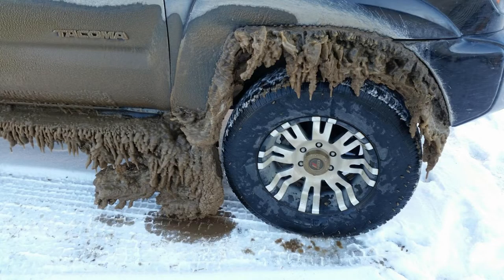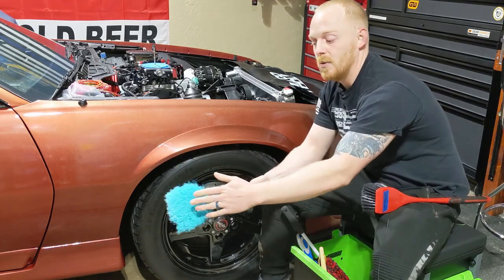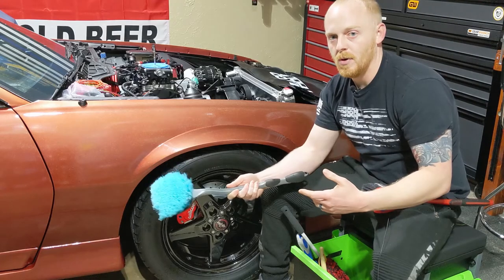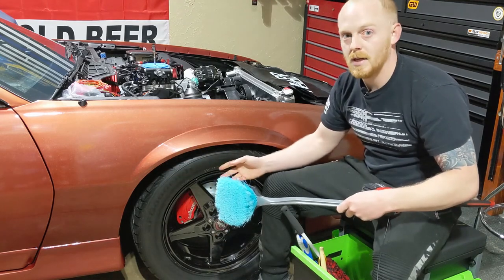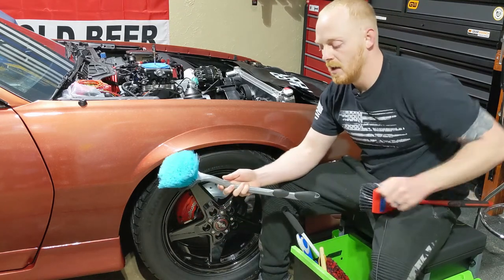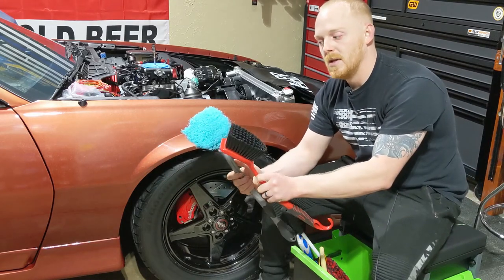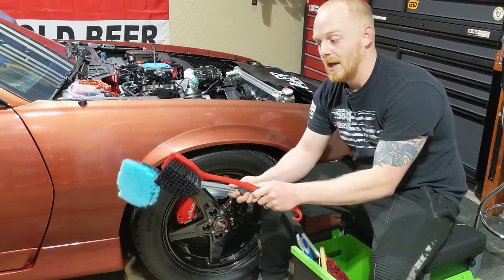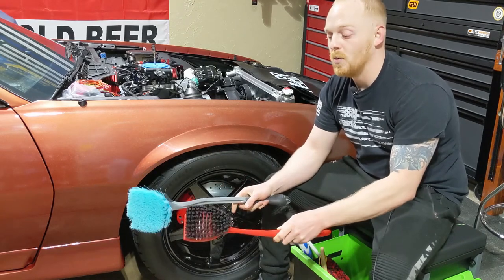Now if it's not as bad, or if you have a tighter wheel well, this is a softer bristle. It flexes a lot more and it's a little bit softer, so you still remove that dirt and debris. You're going to start out with cleaners and pressure washing to get a majority of it off, then spray your cleaner in there and scrub it with one of these brushes. I chose these two brushes because they have a good angle to them — they're long and I can access almost the entire wheel well area.